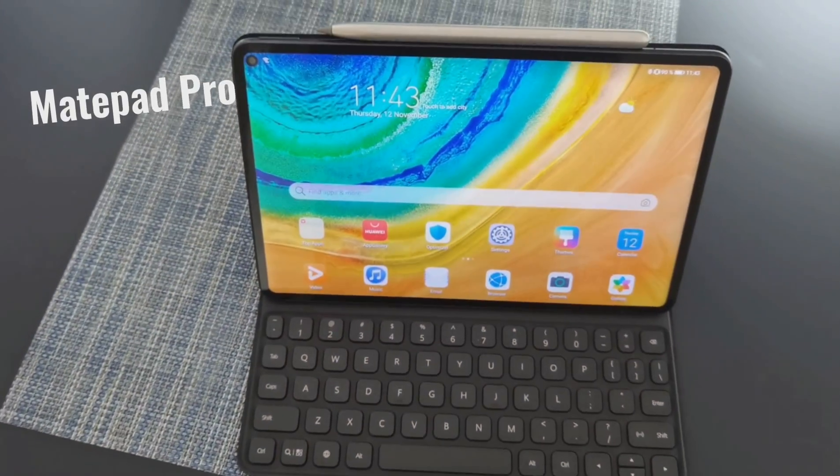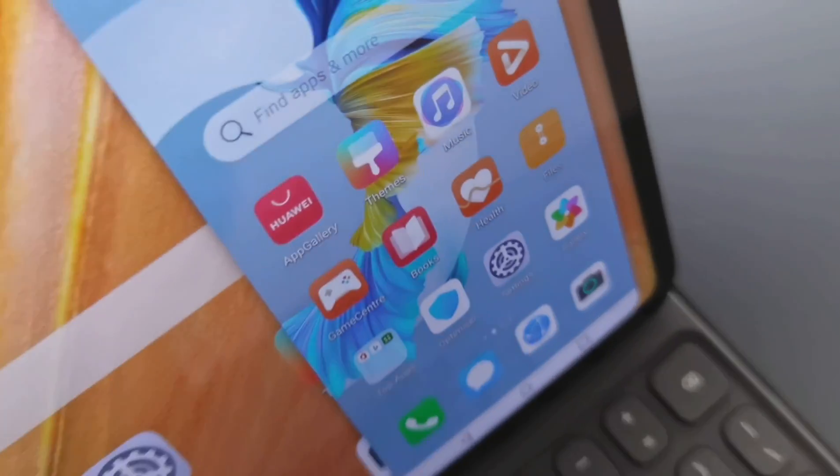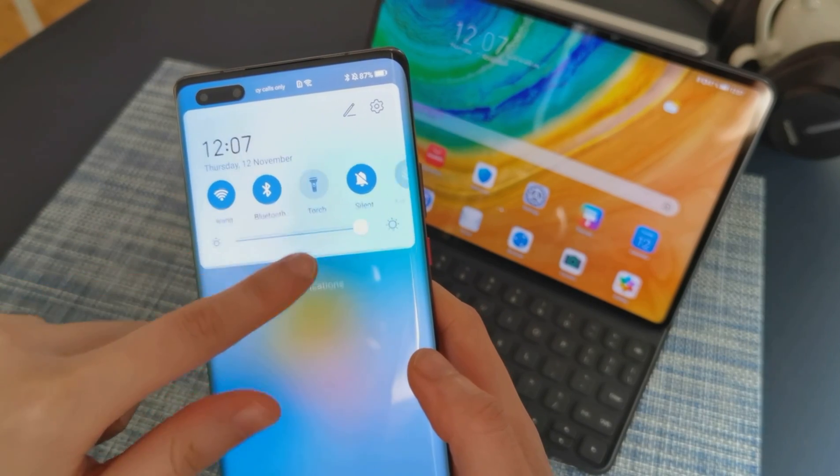Do you have a tablet? Do you have a phone? Now you have a tablet plus phone as Huawei Multi-Screen Collaboration. Let's get started.